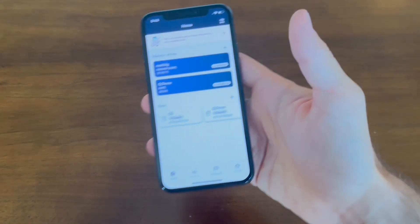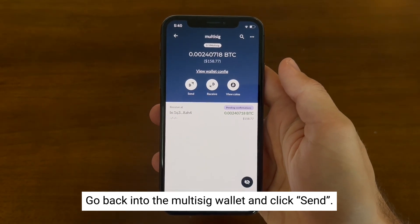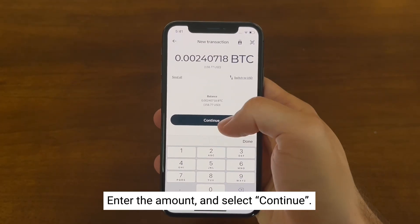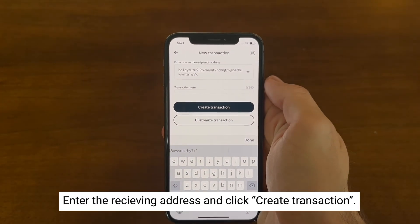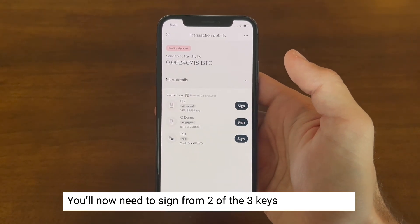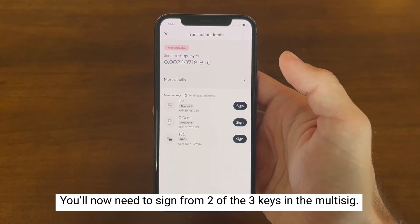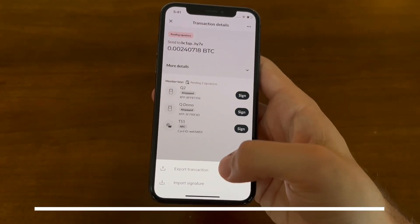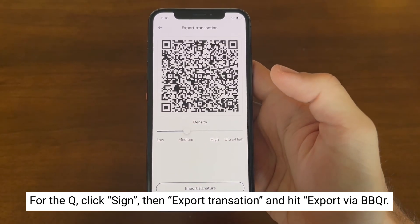Now let's send some money out from this multi-sig wallet. Go back into the multi-sig wallet and select send. Enter the amount of Bitcoin you want to send and select continue. Enter the address you want to send to as well as any additional notes, and click 'Create transaction.' You will now need to sign from two out of the three keys to successfully broadcast a transaction. In this case we're going to be signing from our Q and TapSigner. For our Q, click 'Sign,' 'Export transaction,' 'Export via BBQR.'